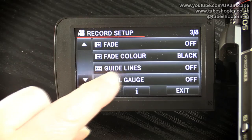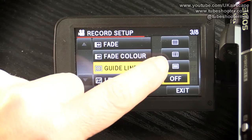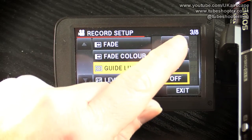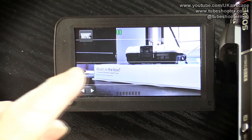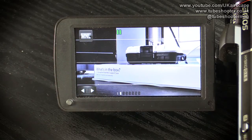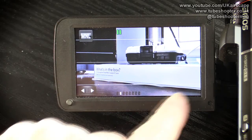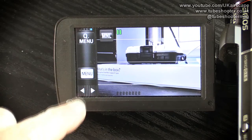Guidelines let you superimpose a set of different overlays — from a detailed grid, to a lesser grid, to some horizontal lines — over the image, to see whether you're shooting things straight and level. If we pick those lines and go back, you can see these lines superimposed over the picture. They're not recorded, but you can line up the horizon of whatever landscape you're filming and know that you're shooting level. It's just a helpful shooting aid.